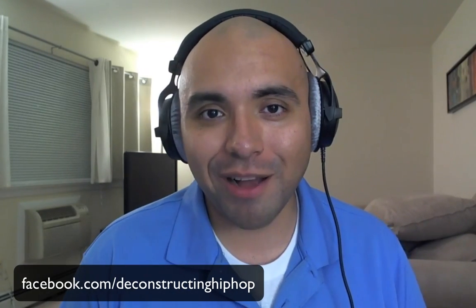Anyways, please like the Facebook page at facebook.com/deconstructinghiphop, or subscribe to the YouTube channel at youtube.com/deconstructinghiphop. In fact, do both.